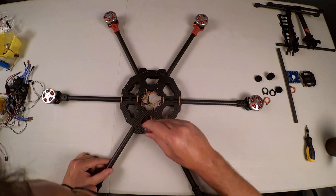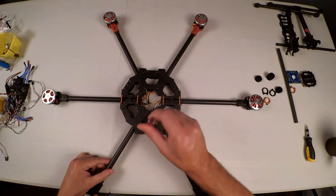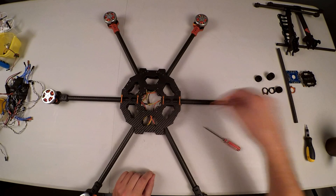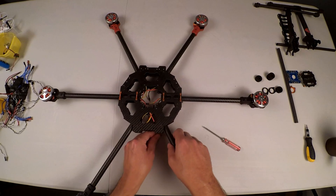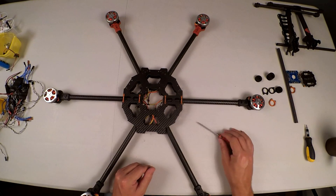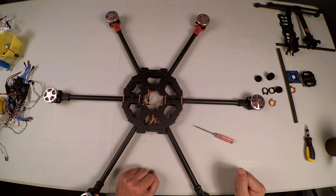It seems the screwdriver fits through some of the holes but not all of them — they're almost to the size I need anyway. I'm going to drill them a little larger so that I can just get my screwdriver through and be able to screw this on from the other side. I'll quickly do that and then we'll be back and I'll show you how I'm going to do the ESC mountings.